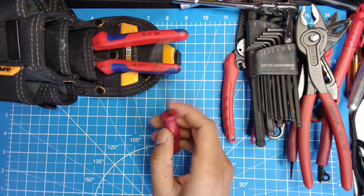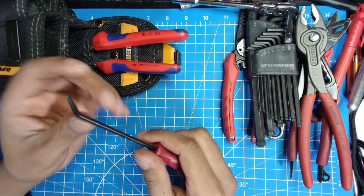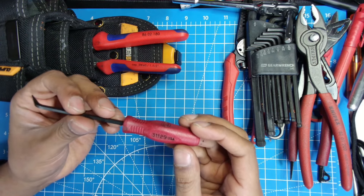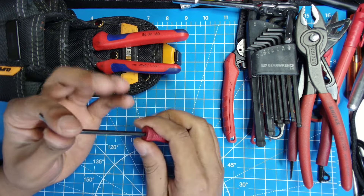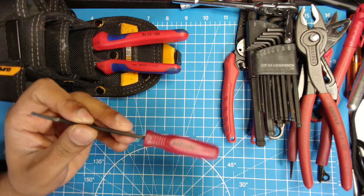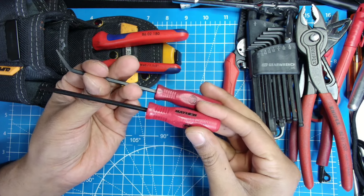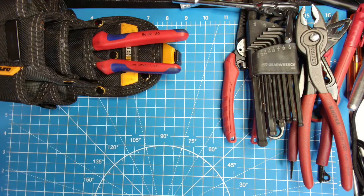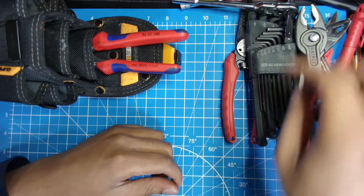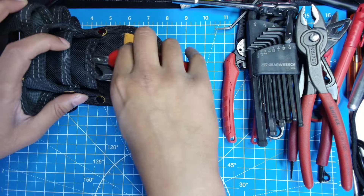Next up, similar to my cheapy screwdriver, I have a Mayhew pry bar — similar but angled. I've used Mayhew tools before; they're really built tough and they last. This came with a little set — I have both pieces here. One's angled, one's not, which comes in handy. And if you don't want to pry anything with it, you can also use it to scrape tools or scrape gunk off, whatever you need it to scrape.